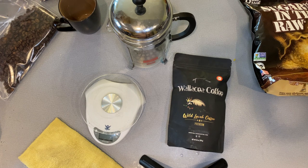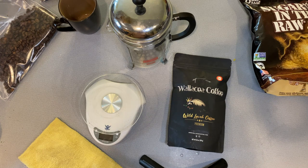Good morning ladies and gentlemen, it is kind of early. I decided to break out some different coffee. Typically I use the Lavazza coffee, but today I've gotten an order in for Wallacea coffee — it's the Wild Luwak coffee. I don't know if any of you know of it, but I'm sure if you're watching this video you've done some research on this type of coffee.